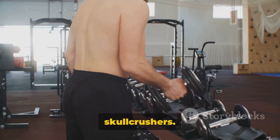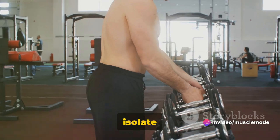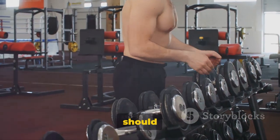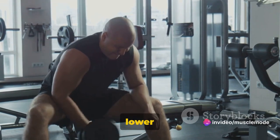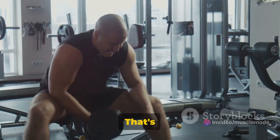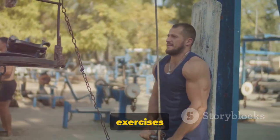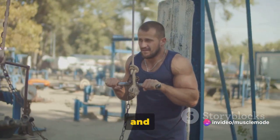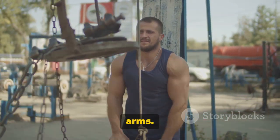Next, we move on to a fan favorite — the skull crushers. Despite its intimidating name, this exercise is a fantastic way to isolate your triceps. To perform skull crushers, lie flat on a bench with a barbell in your hands, shoulder width apart. Extend your arms straight up, then slowly bend your elbows to lower the barbell towards your forehead. Pause for a moment, then extend your arms back to the starting position — that's one rep. Aim for 3 sets of 8 to 12 reps. Keep your elbows close to your body during the close grip bench press and don't let them flare out. For skull crushers, make sure you're only moving your forearms and not your upper arms.